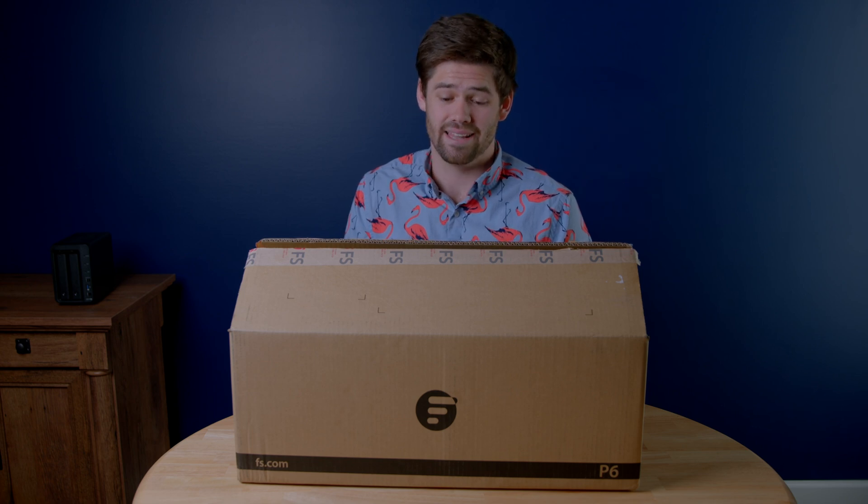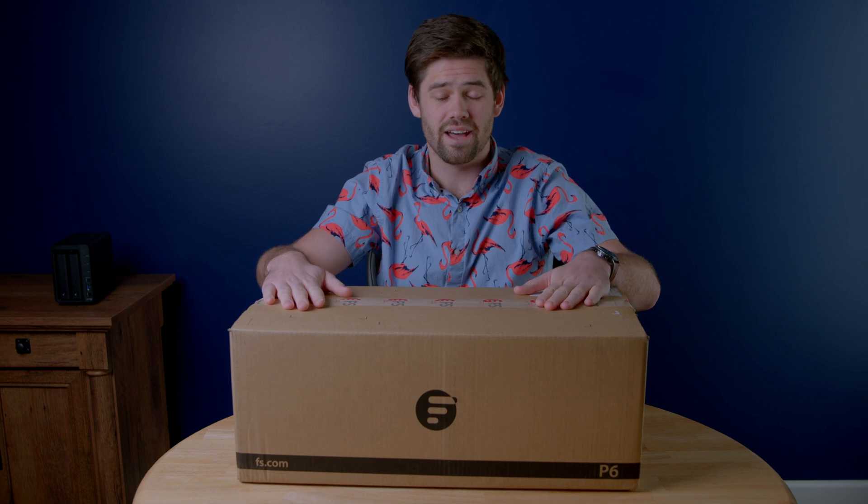I was literally about to buy a lot of this stuff directly from them. They reached out and asked if I wanted to do a few videos on their stuff, and I said yes. Here is exactly what I was about to order. So let's go ahead and open it up.